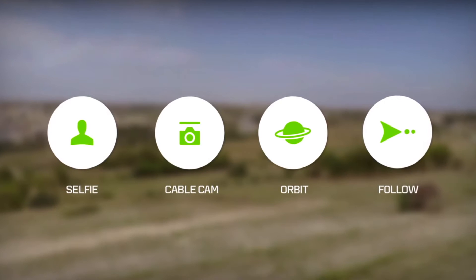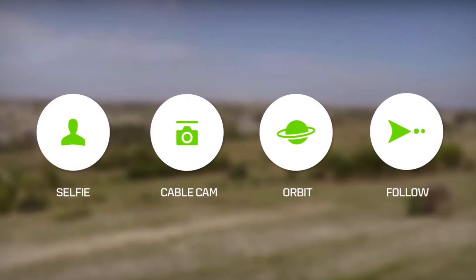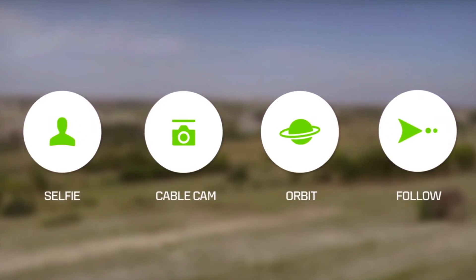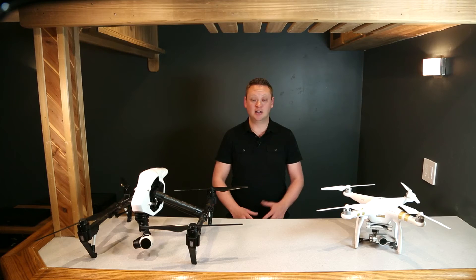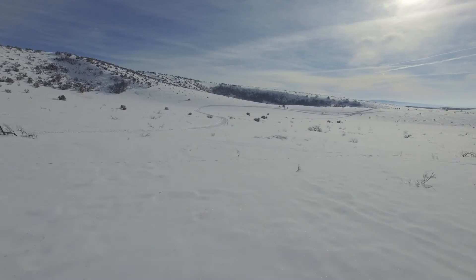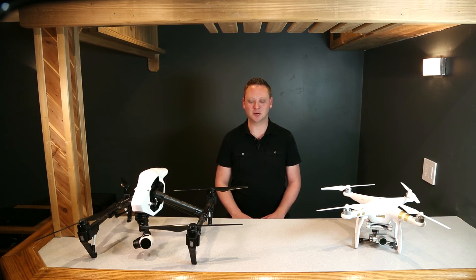The Solo has some very interesting abilities such as a feature called Smart Shots — programmed flights that supposedly make it easier to capture shots like a selfie, cable cam, orbit, or follow type shots. DJI included some similar features in a firmware update. You can do things like orbit or follow, but in my opinion it's just easier and more fun to execute these types of moves exactly how you want them manually. I'll be showing you some of those moves later on inside this course.